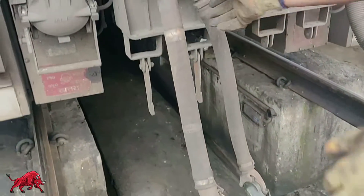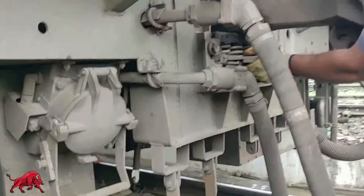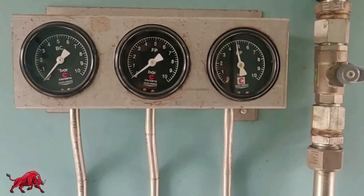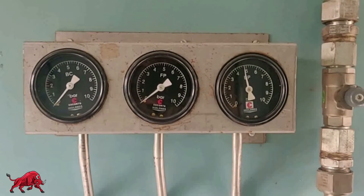During the NRV test, first charge the BP to 5 kg per centimeter square. If the FP gauge shows any pressure, the NRV of some coach of the rake is defective.